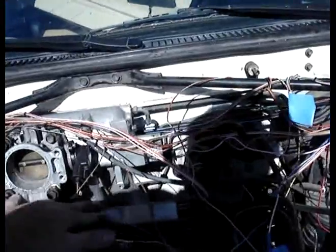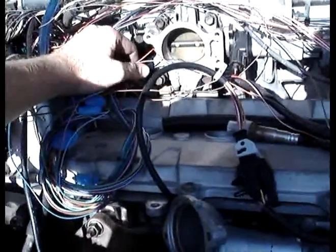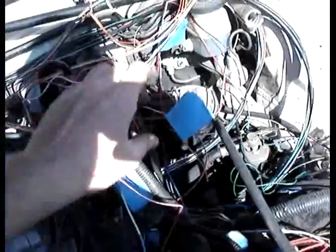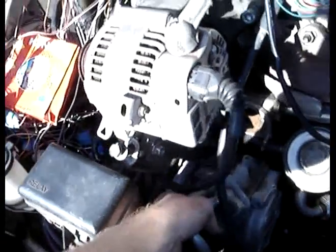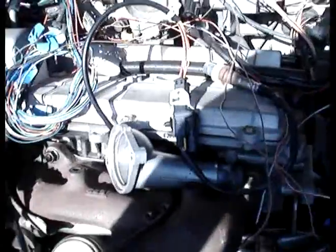I've got the throttle position sensor wired in, I've got the idle air control valve wired in, and this wire has to go to the ignition switch. I'm going to cut off most of the remaining wires but save the one to trigger the compressor. I still have to wire in the O2 sensor — it's a wideband O2 sensor. I got it with the AEM lambda gauge so I can see my air-fuel ratio. I also have to wire in the coolant temperature sensor, and there's another coolant temperature sensor on the bottom of the radiator which I have to change.